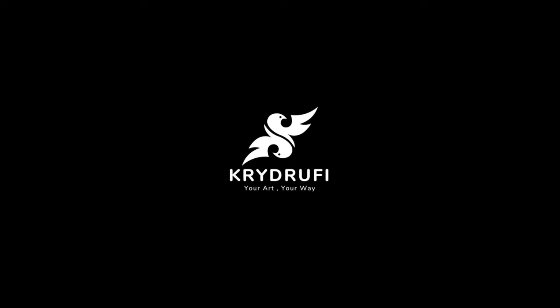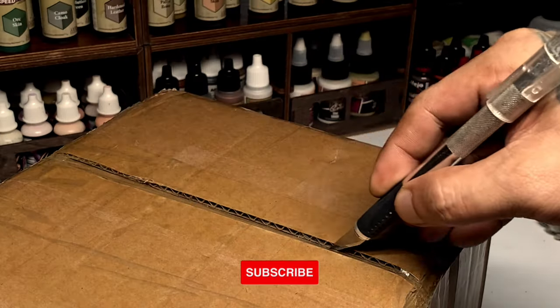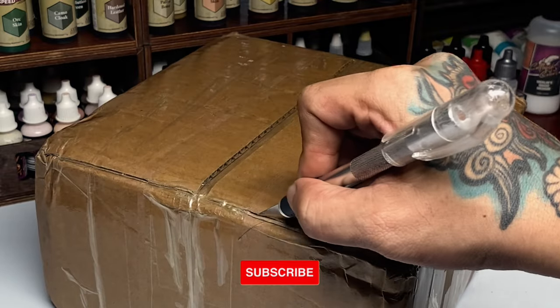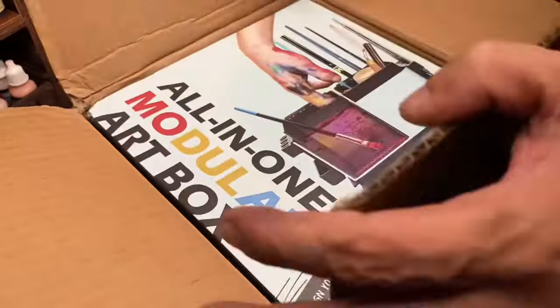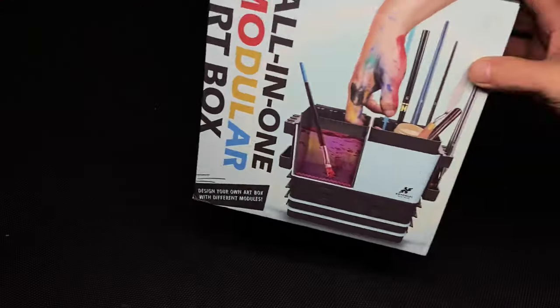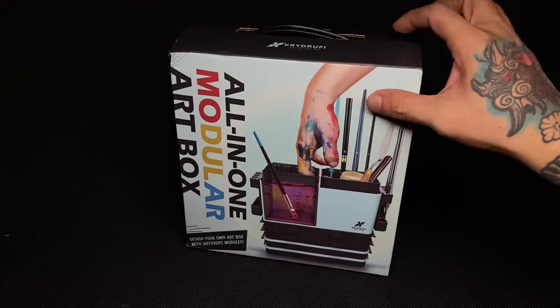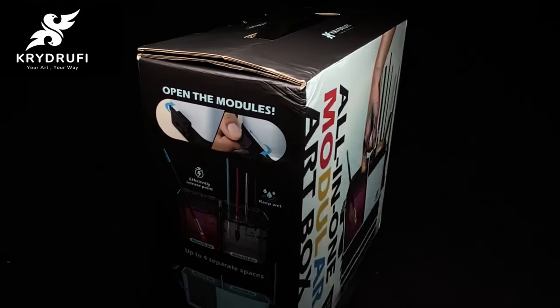Welcome to my studio. Today's video is sponsored by Crydroofy. This all-in-one modular art box from Crydroofy will be available at Kickstarter. Crydroofy emailed me and asked if I want to test this box, play around with it, and of course create a video.